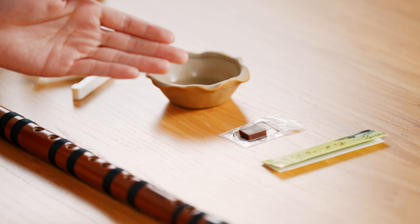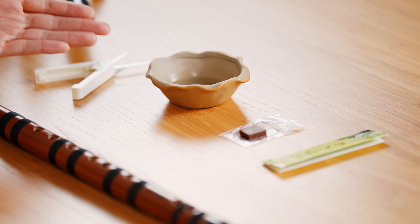Before attempting, please prepare di muo, er jiao, water and scissors.